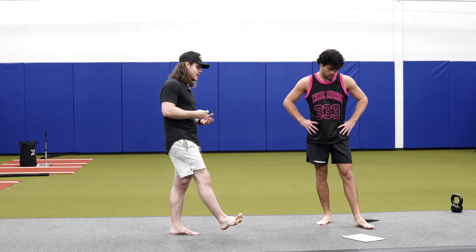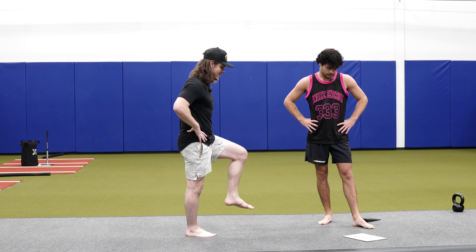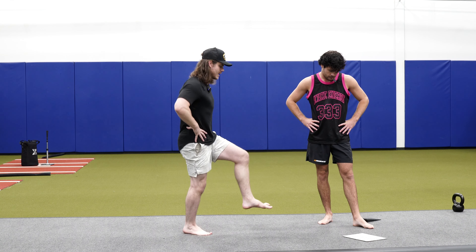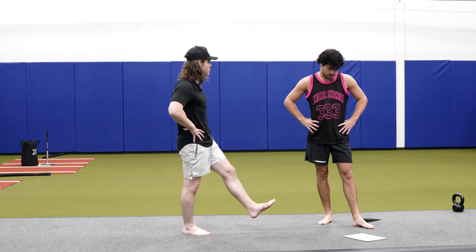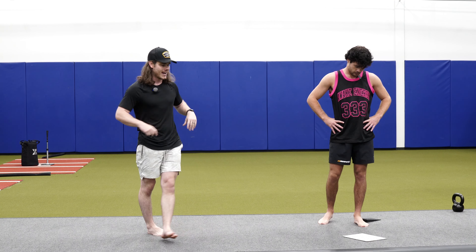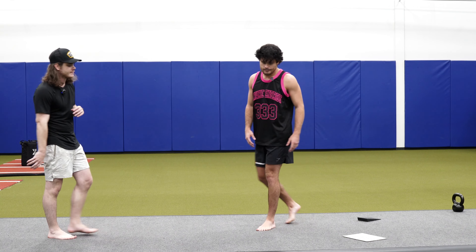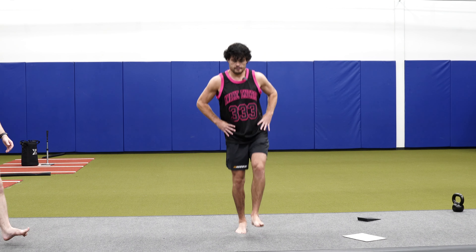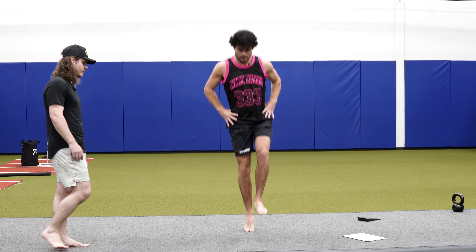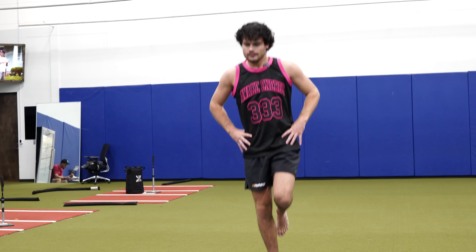Warm-up wise, we're going to do some extensive plyos — pogos. It's a calf pop; we're trying to be as rigid as possible, just bouncing up and down. You could have foot up like Captain Morgan or foot back, but we're not using that for momentum. It's just a calf pop — 30 per side. Hands on hips and get that pop going.